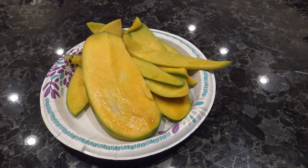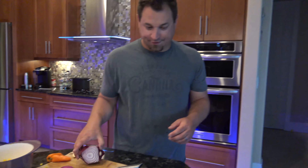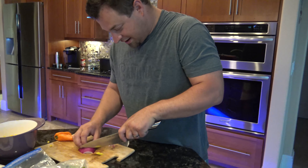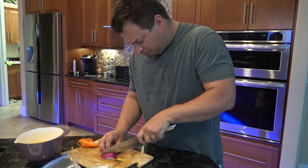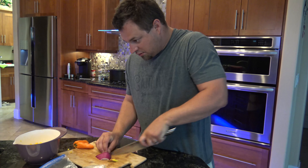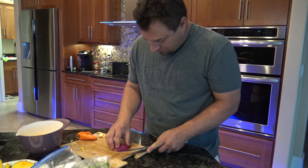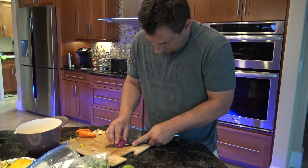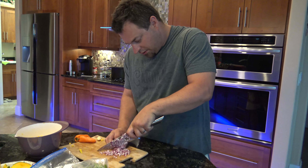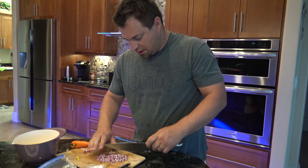He started by slicing up the mango that was nice and ripe right off the tree. Next we're putting some red onion and then we'll do peppers, garlic, cilantro, some lime, some salt and pepper. Why do you choose a red onion? Number one for the color, and number two I think it goes better with more of a Hispanic dish like a salsa.